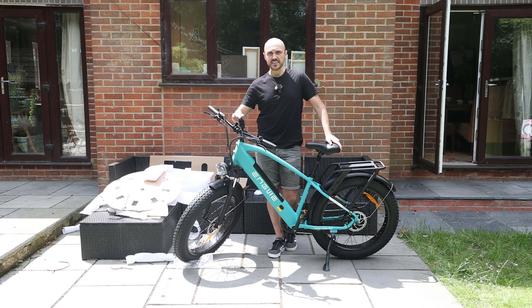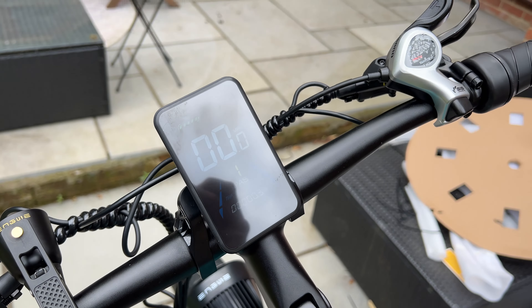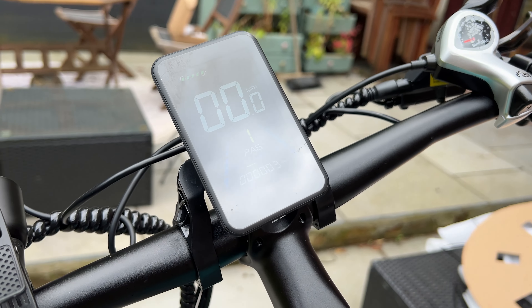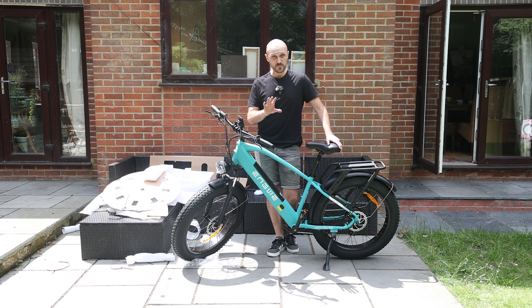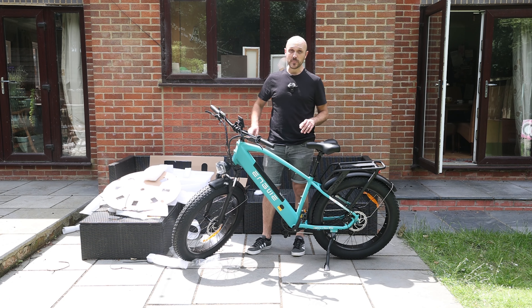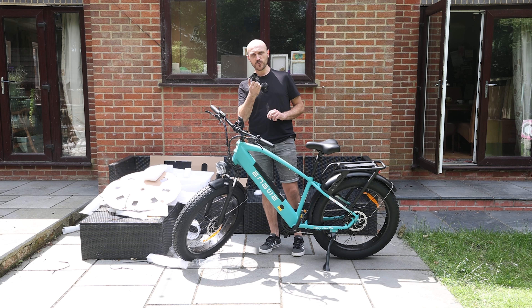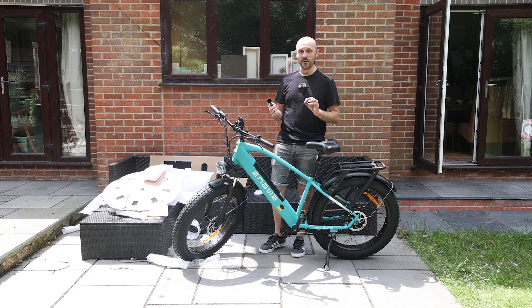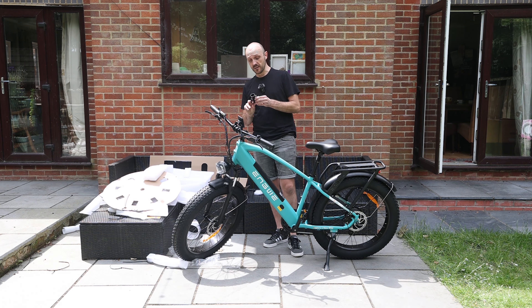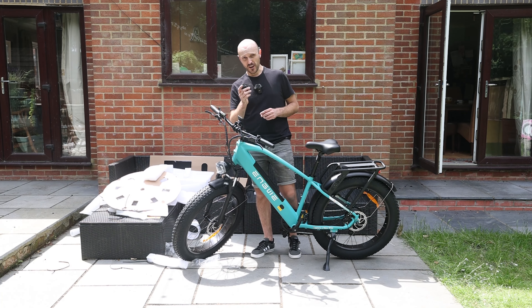It has a large LCD screen at the front that shows your current speed and how far you've travelled — pretty visible even in bright sunlight. It also comes with a bell which is the coolest, cutest little bell I've ever seen, and it is actually very loud as well and rings for quite a while. I'm not generally a big fan of bells but this one is pretty cool, so I suppose I should get it on the bike.